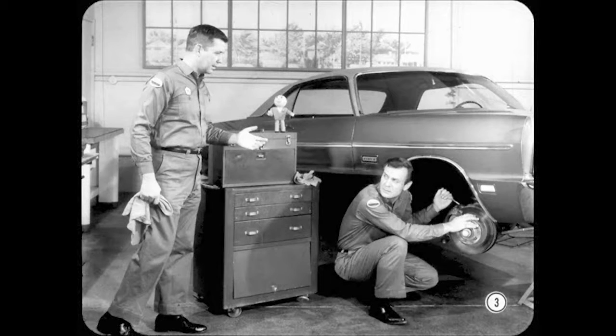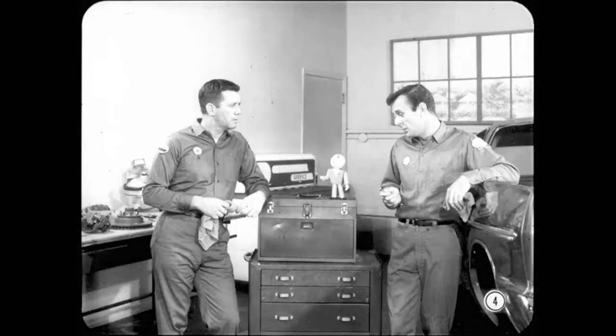That must be one of those new one-cylinder disc brakes. I still don't see how it works and how one cylinder can do the work of the four cylinders we have in our other disc brakes. I can see you have a lot to learn about this new brake, Joe. It's called a single-piston floating caliper disc brake. Maybe Tom and I better explain exactly how it works.